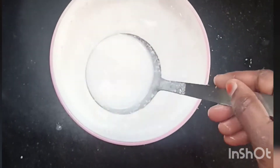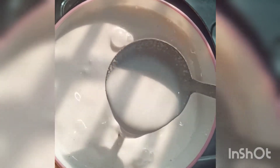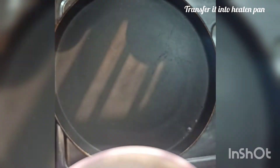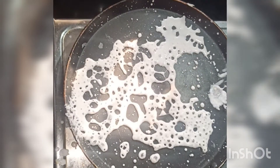I will add a little mix. I will add this. We will mix well with a pan, mix well with high flame.